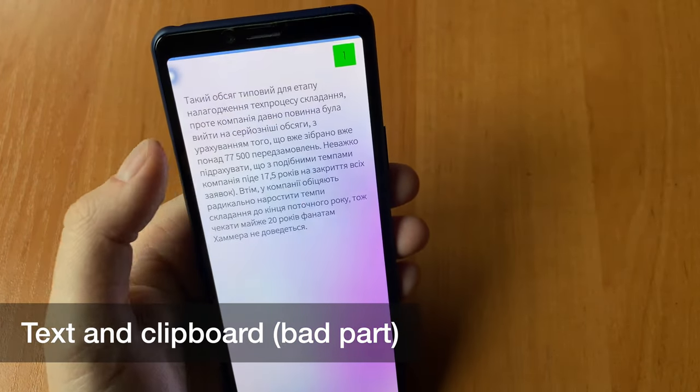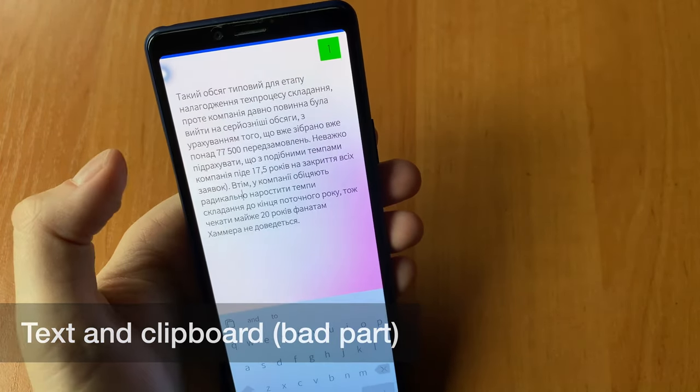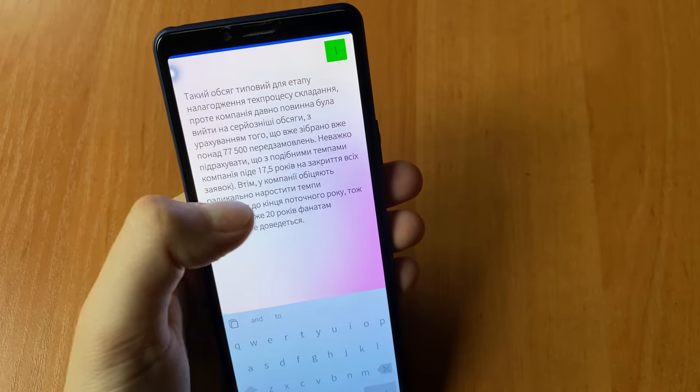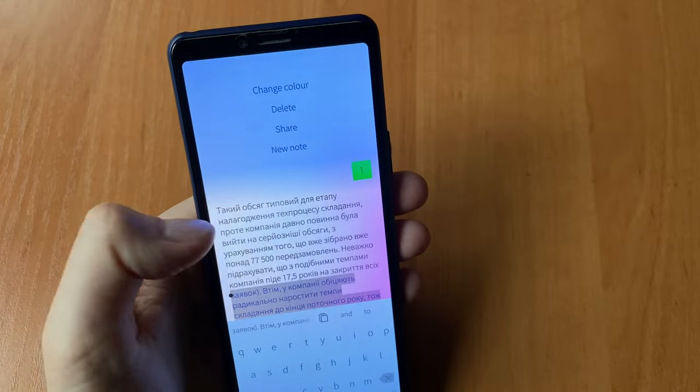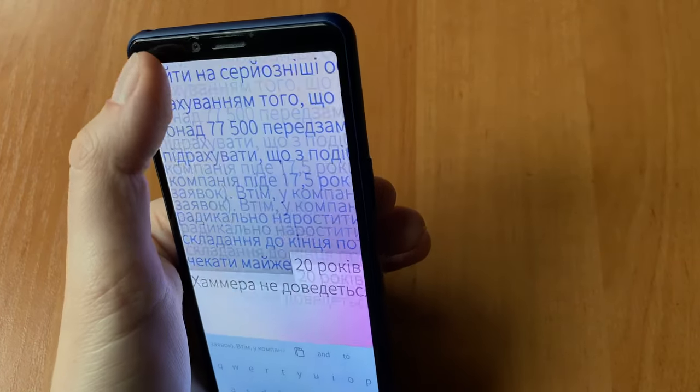On text and clipboard — now the weak part. There's no quick selection of all text, which is especially annoying in the browser's search box. No cut. No double-tap, although Android apps do have it all, as well as a way to quickly select all text.